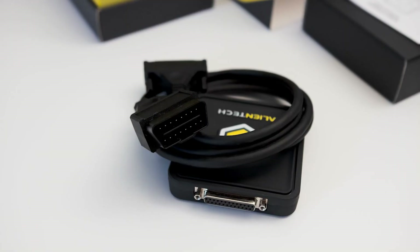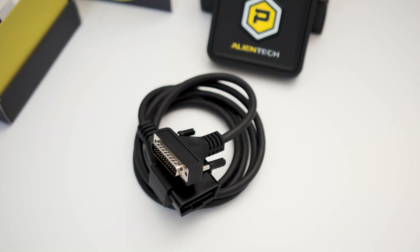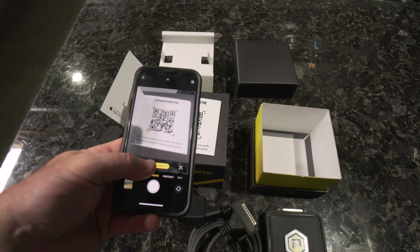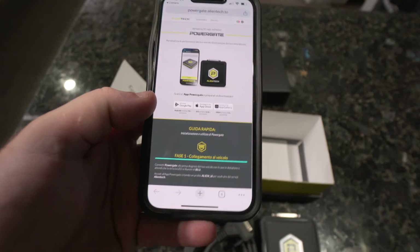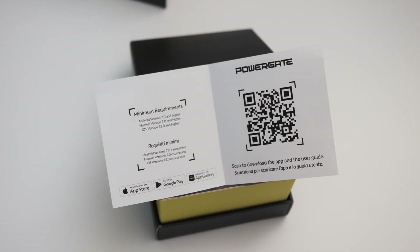We have the cable — this is the OBD2 port cable that's going to connect to this box. Now I've got all the goodies out and I need to get the app, so we're going to scan this QR code. You can see here we've got the different functions for the App Store and Android, so we're going to choose download from the App Store.